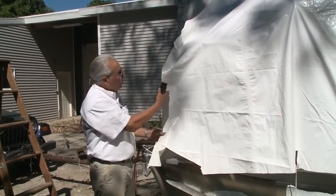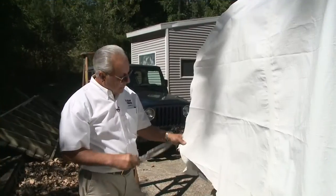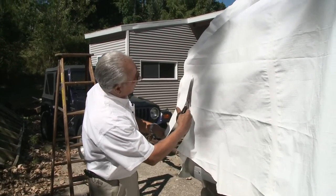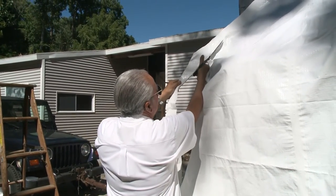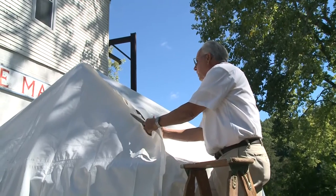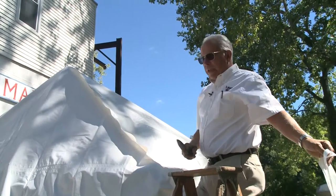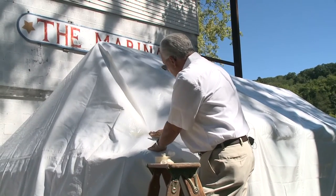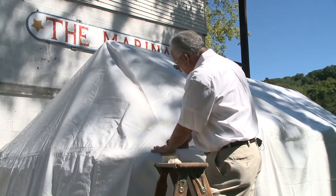Now that we've stapled it we have the general shape. We're going to do a final trim but leave enough material to overlap so we can put our tape on it. Remember to stay off those staples by about two inches. We're cutting both pieces at once all the way up to the top, leaving about two inches for overlap. Then we take the staples out, fold one piece under and one over, and hold it temporarily with masking tape just to keep the cover where we want it.